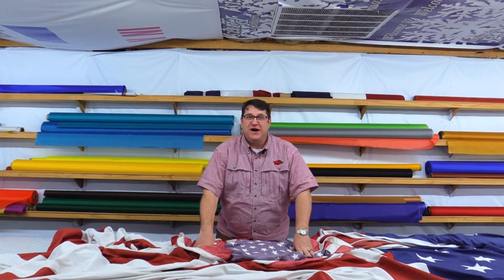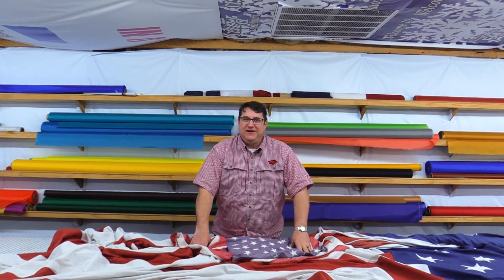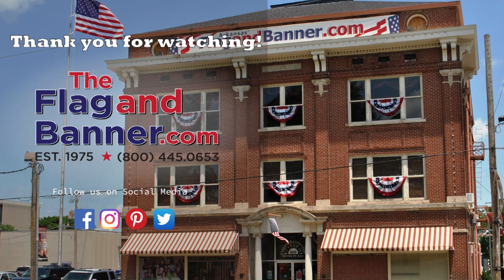Thank you for watching Repair Flags 101 with Kirk at flagandbanner.com. Come see us again. If you found this video informative, please click the like button down below. To stay up to date with all of our upcoming videos, subscribe by clicking the circle icon in the middle of your screen. And as always, thank you for watching.